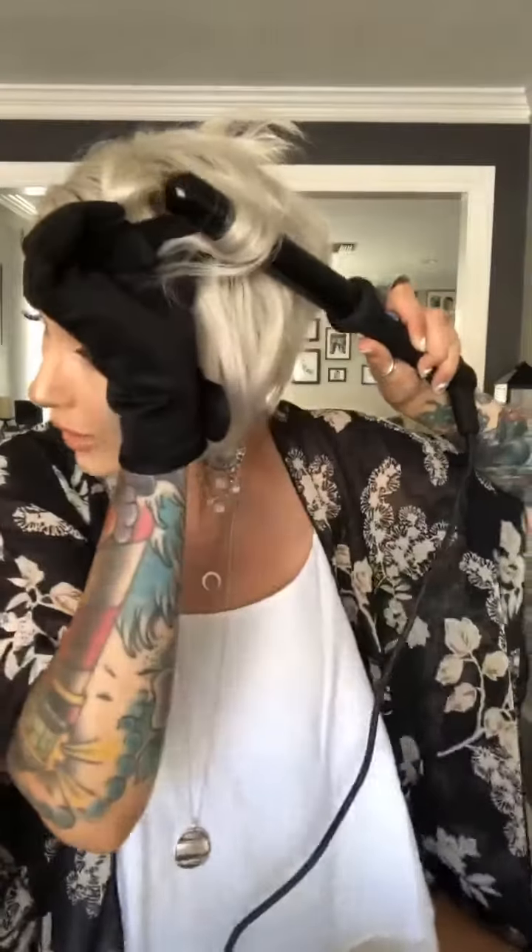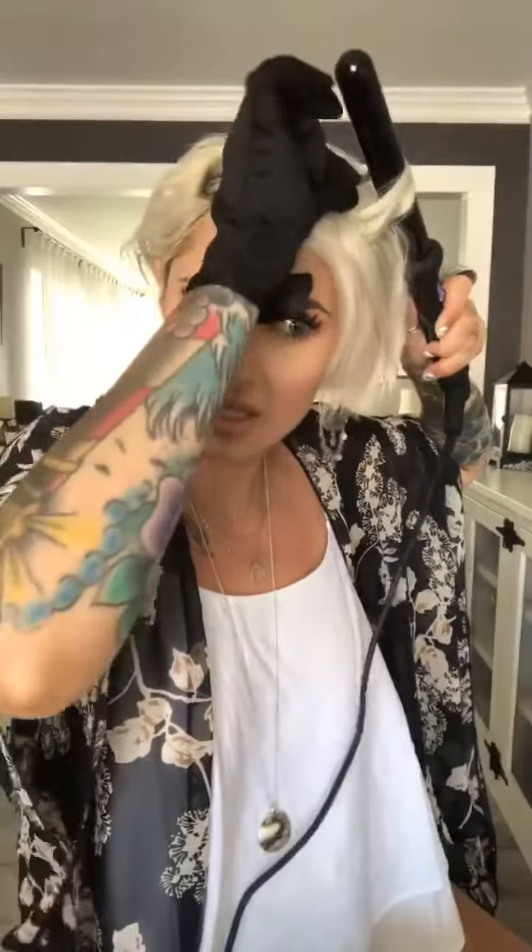There is a method to the madness, I promise it's going to be gorgeous when I'm done. Do you see how I'm just kind of picking it up — not really sectioning it off into really small pieces, just kind of wrapping it around the wand and moving it back and forth, then pushing it up? Look how much volume this is giving my hair — it's insane!